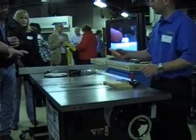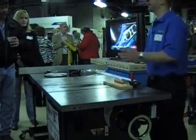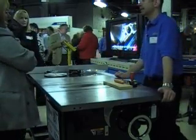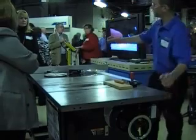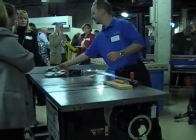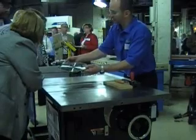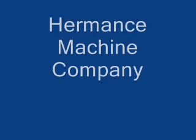Now, did that damage the blade at all? Well, it wrecked the blade. Oh my God. Here's what we do — they replace this at the convention. If you do this, it's going to be similar. Thank you. Thank you.